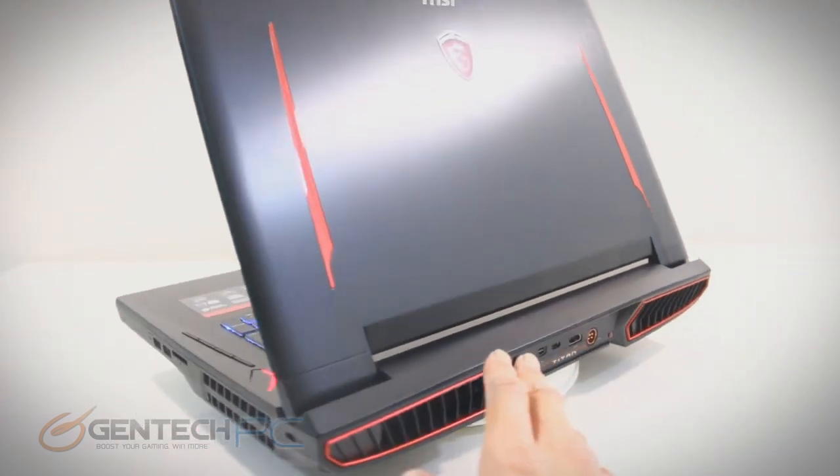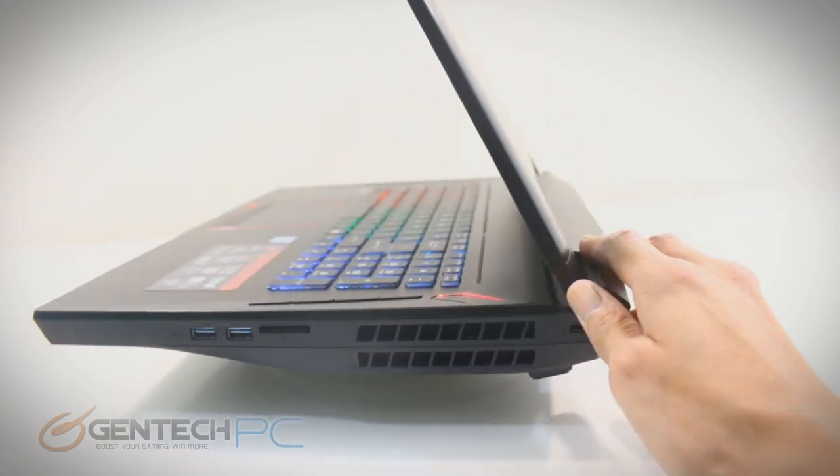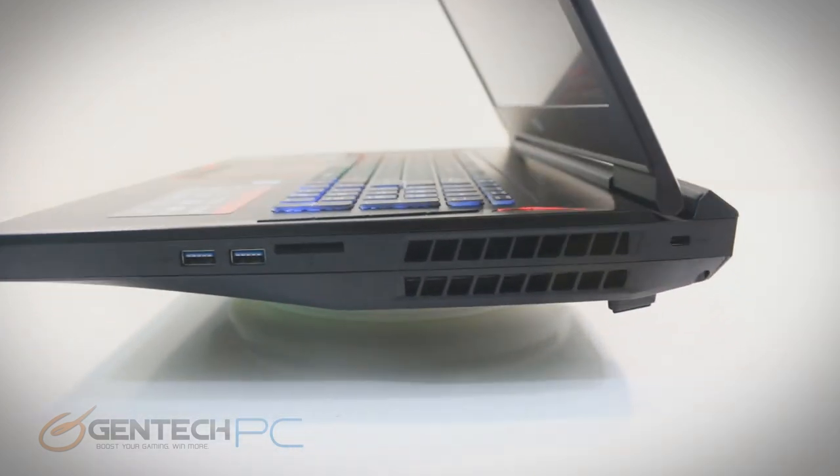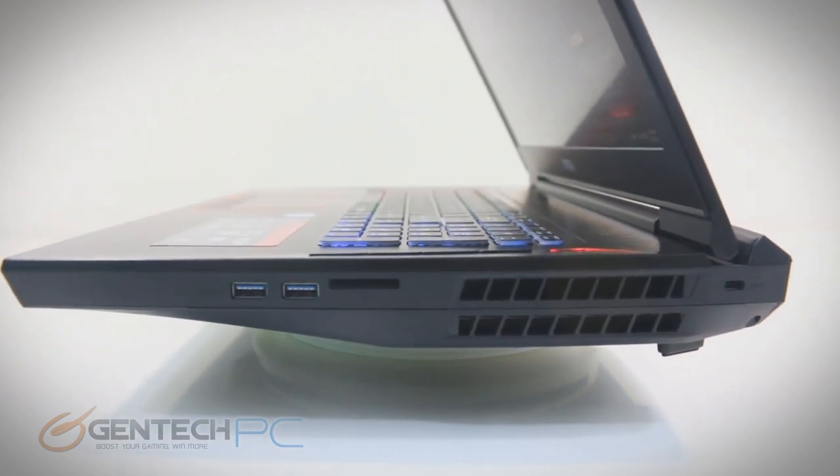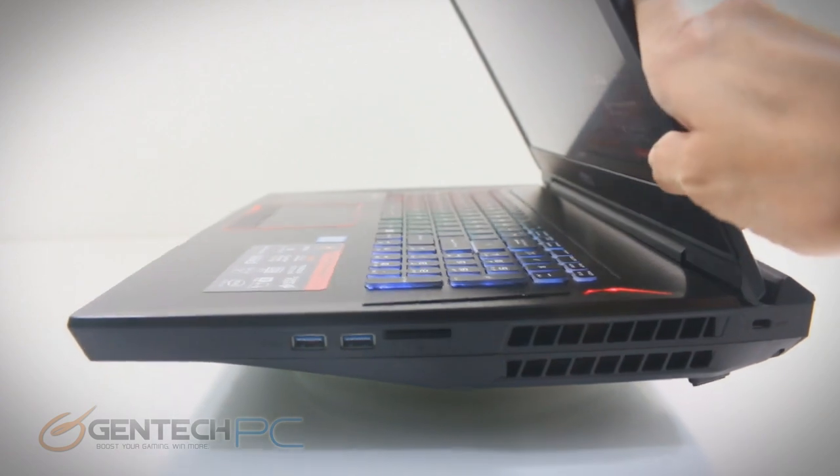And of course we've got one more side to cover as far as our interfaces — that's going to be over here on the right-hand side. We have the Kensington lock port in the very back kind of hiding away. And then near the center we have the SD card reader and two more USB 3.0 ports.